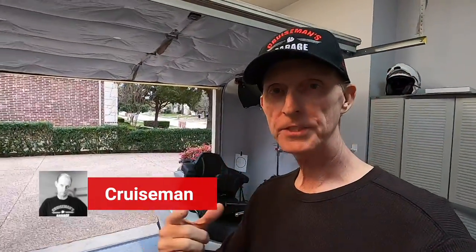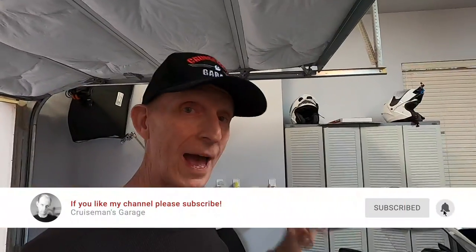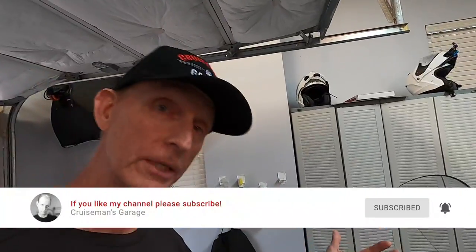Hey everybody, Cruise Man here. I just want to take a second to show you a product I'm testing out — this is the Fobo TPMS. It's a wireless TPMS system that replaces the little cap on your valve stem and communicates electronically to your smartphone. I tested out the original Fobo a couple of years ago — it was nice, but of course I had TPMS on my 2012 Goldwing. We also have TPMS built into the 2018 Goldwing. What I like about this Fobo system — and I'm going to show you this live right now — is I'm just now walking up to the bike, and I've got the Fobo app open on my smartphone.